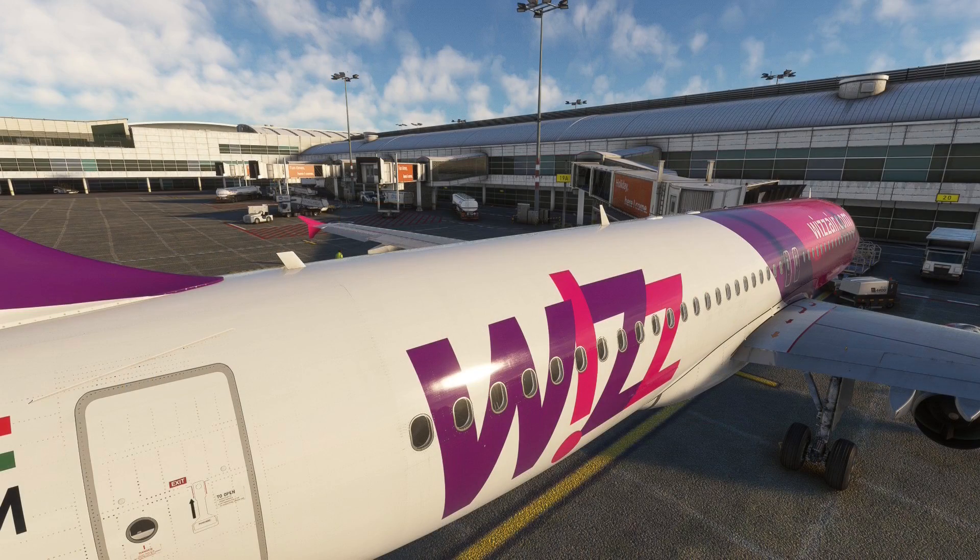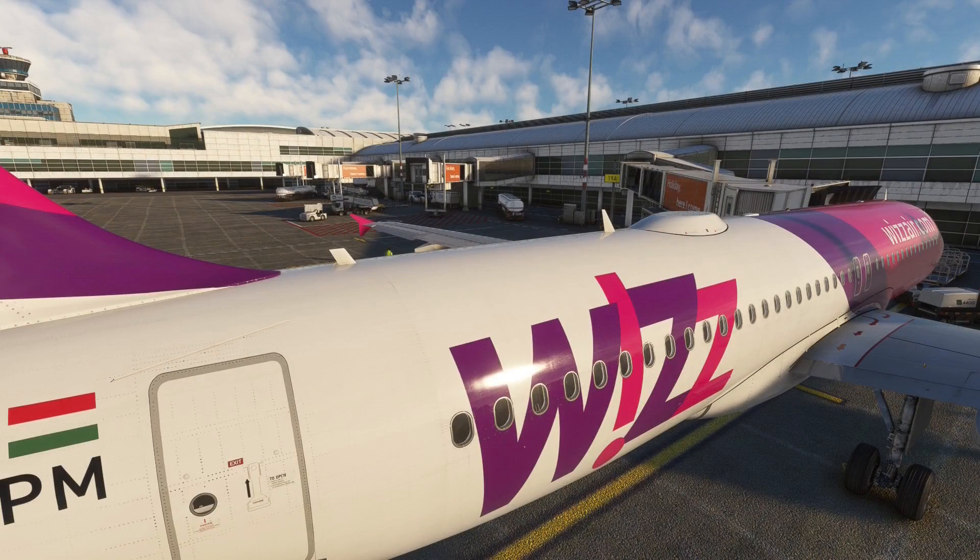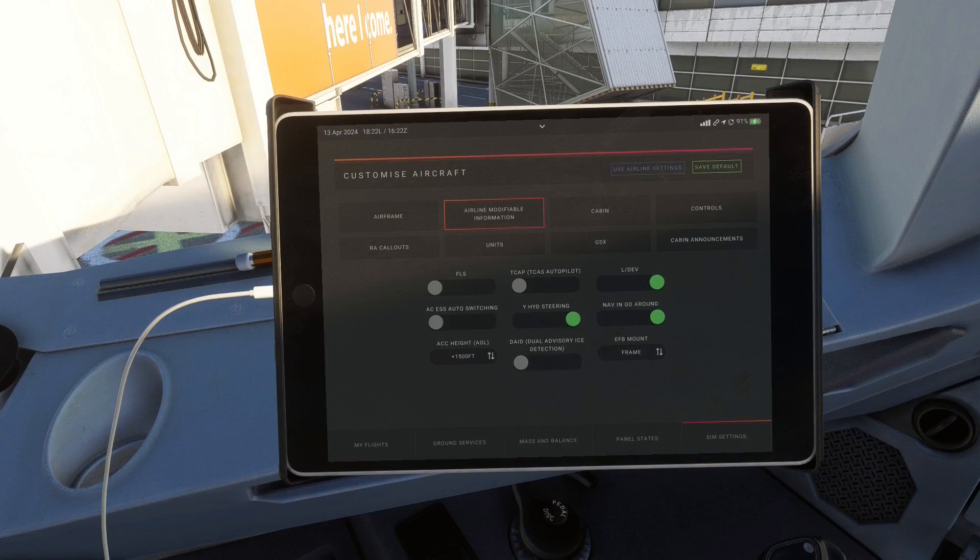Finally, we have the satellite antennas which can be installed on the aircraft. There are three separate options: no antenna, a European one, and an American one. That concludes the airframe settings.